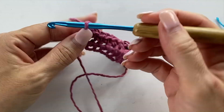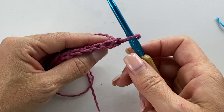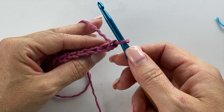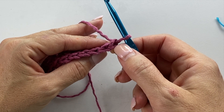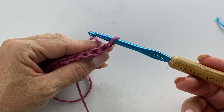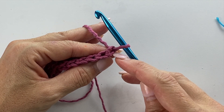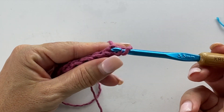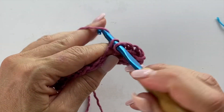Row three is going to be a repeat of row two, so we're going to chain one and turn our work, working single crochet back loop only into each stitch across. The only trick to really pay attention to here is that when working rows of single crochet, it can be confusing to figure out where that first stitch is. We have our working loop on our crochet hook, this is the chain one we just made, and this is the first stitch. This is where you're going to work your first stitch — insert your crochet hook into the back loop only, yarn over, pull up a loop, yarn over, pull through two.